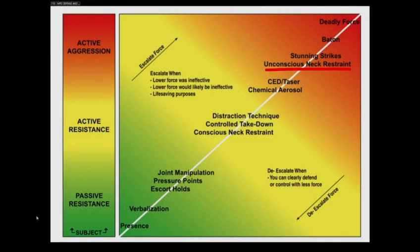Could you underline where the conscious neck restraint is in this force continuum, Exhibit 110? And so the conscious neck restraint is authorized in circumstances where there is active resistance, is that right? Yes sir. So if there was passive resistance, neither the conscious neck restraint nor the unconscious neck restraint would be authorized, is that right? That is correct. And an unconscious neck restraint would not even be authorized for some forms of active resistance, would it? That's correct.